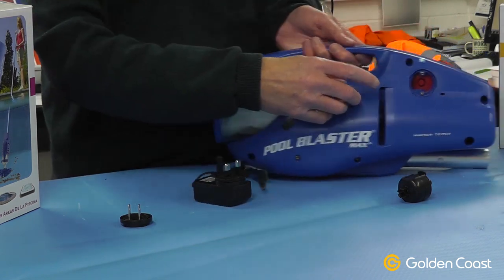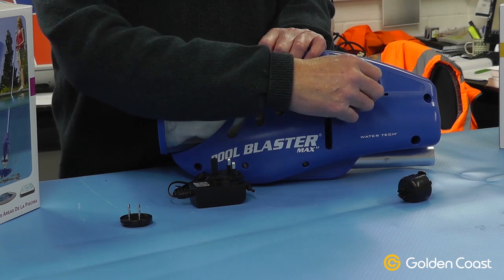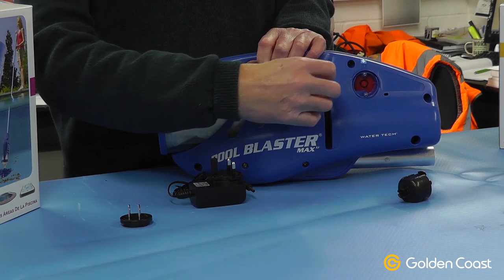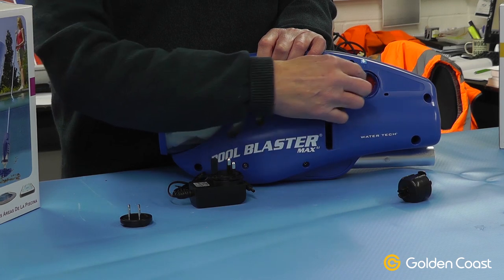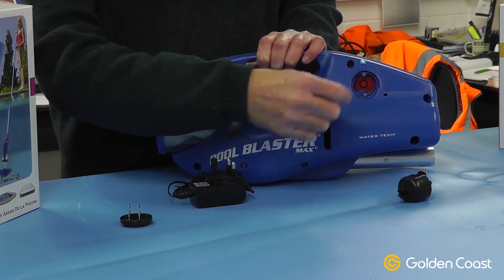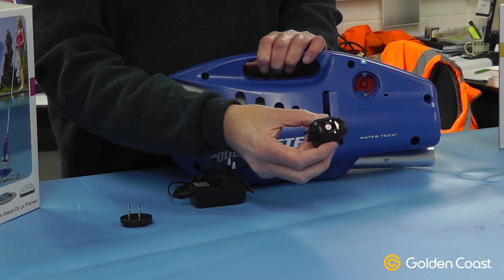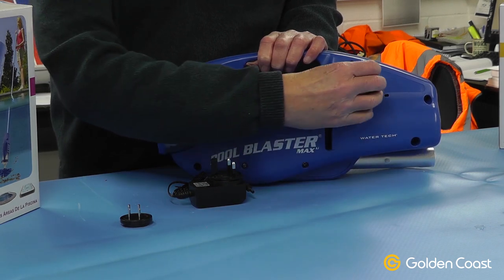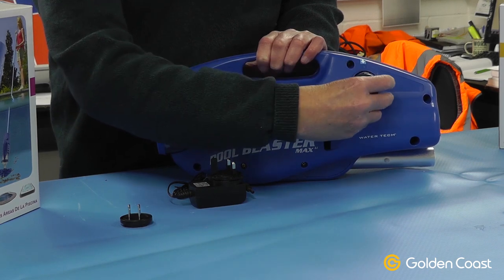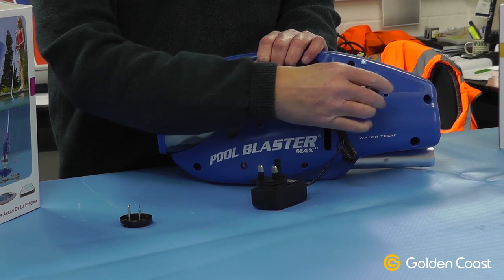The main difference is this port on the side, which used to be a switch that you turned and undid to charge it. Nowadays it's all sealed with a rubber seal and there's just a red button to turn the cleaner on and off. To charge it now, it comes with this adapter — a bit of a strange looking thing — and it clips into the side like so, and then when you want to charge it you plug the charger into the end of the adapter.